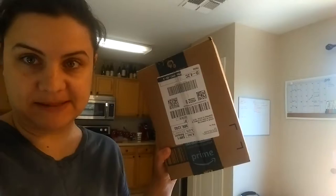Hey guys, so I was about to head out to a yoga class and I was going to film on the way there. When I was heading out the door, the Amazon guy showed up with my package. I've been on a little bit of a shopping spree on Amazon but I believe this one is my essential oils stuff.